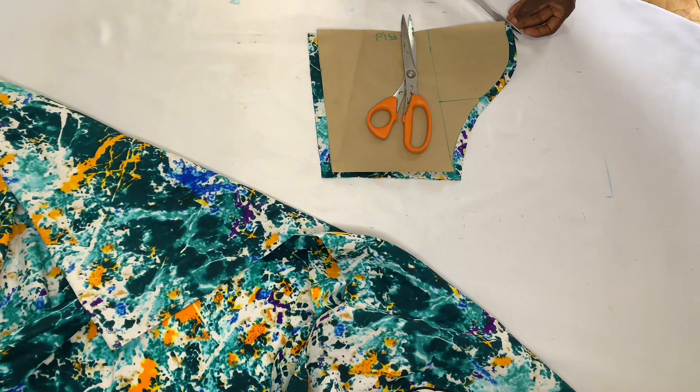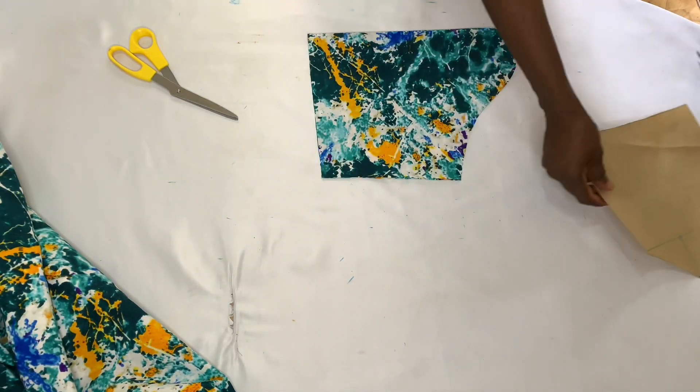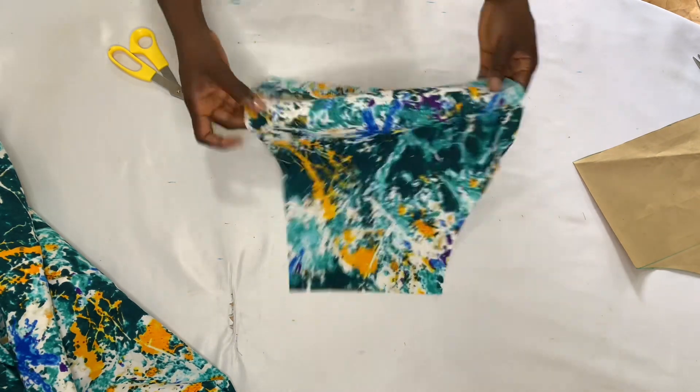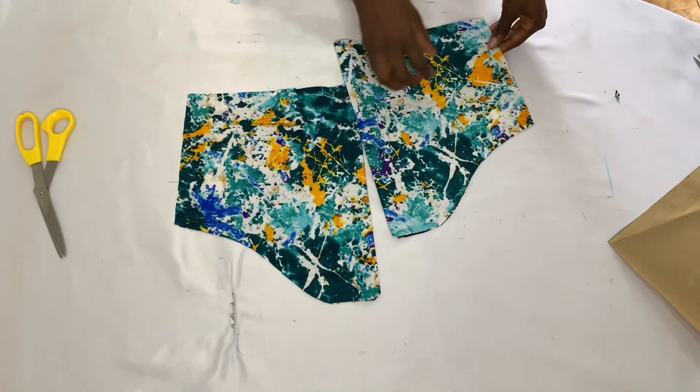This is what my sleeve looks like. I'm just going to notch that part of my sleeve. Thank you for watching this video — if you haven't subscribed to the channel please do subscribe and turn on post notifications so you'll be the first to know when my next video drops. Thank you so much and see you in my next video, bye!